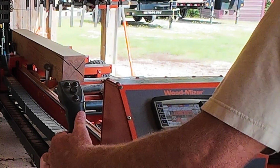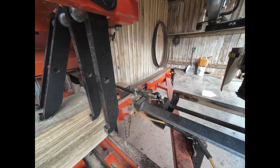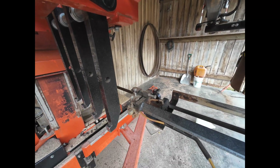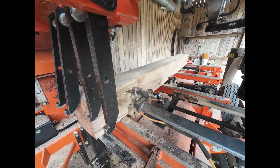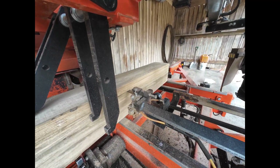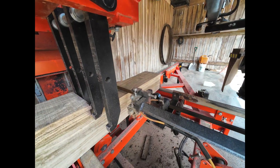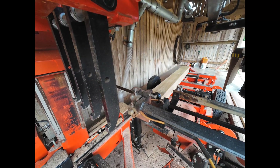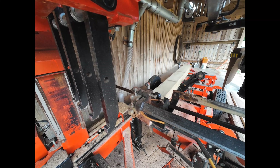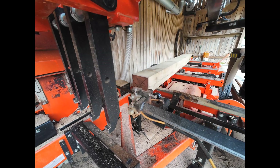Now we're going to saw this side up. Oh, I love that sound when this sawmill's hitting that wood. Running out of room on this pan — running out of room on this side, down this side down.